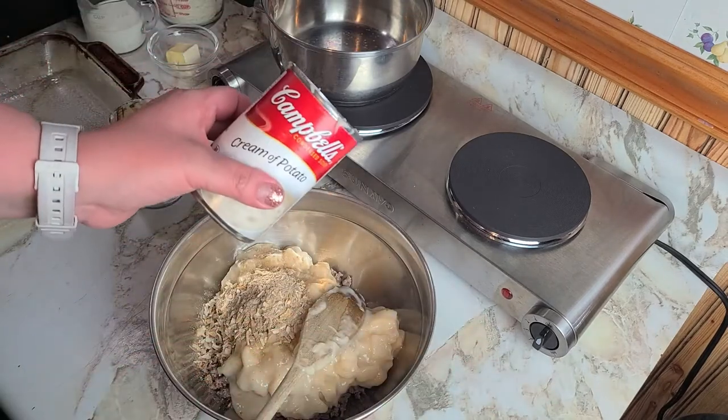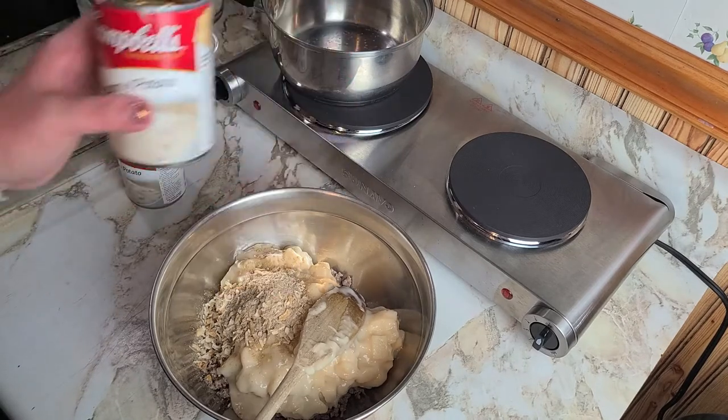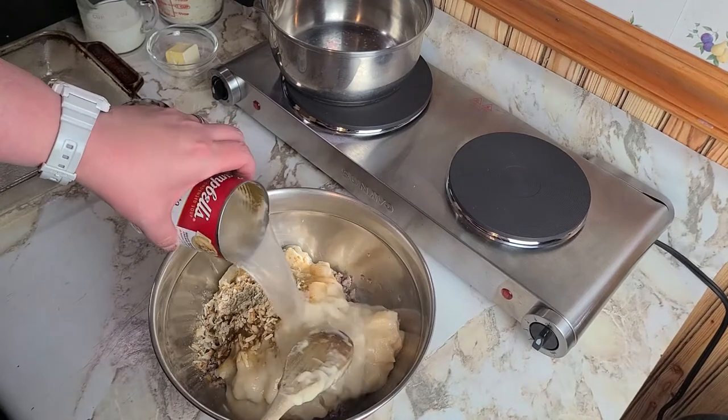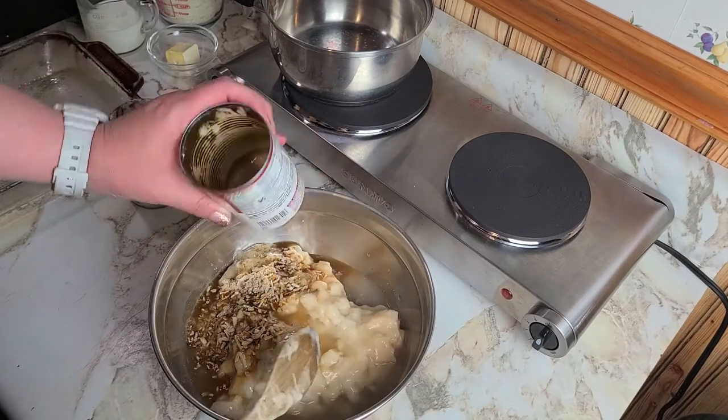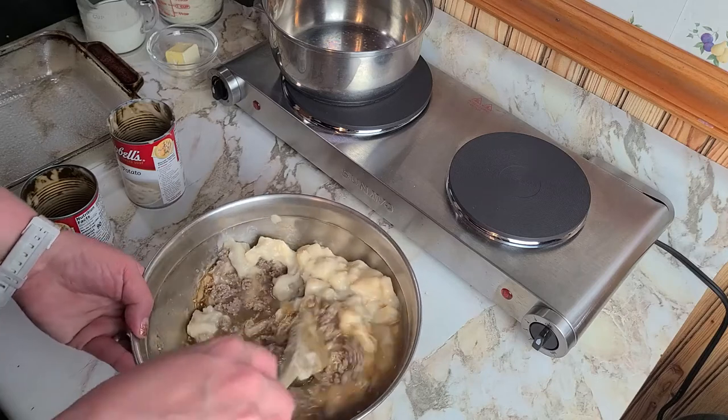Take one empty can, add hot water into it, and add one can of water to the mix. Stir it all together.